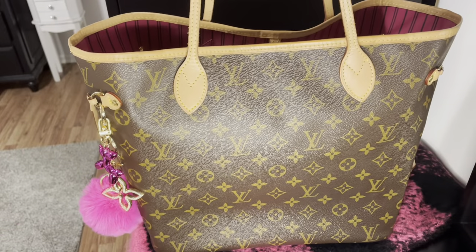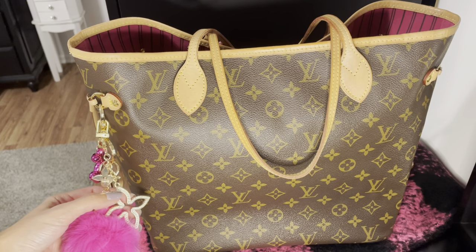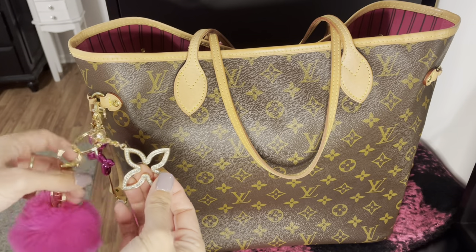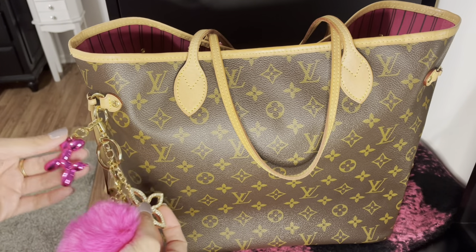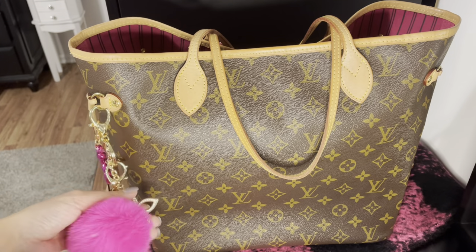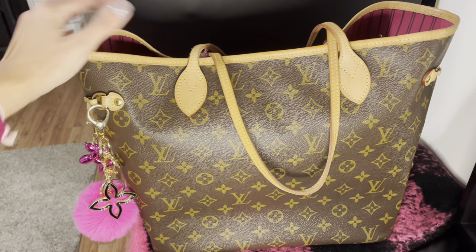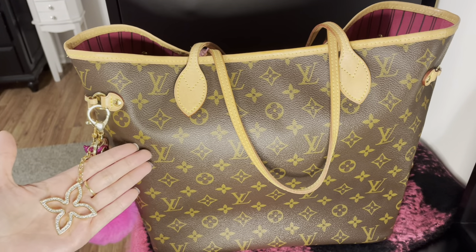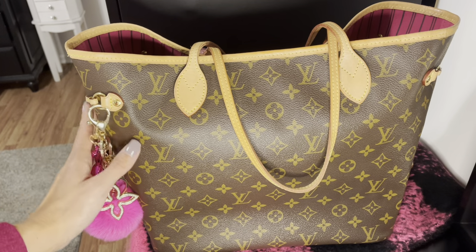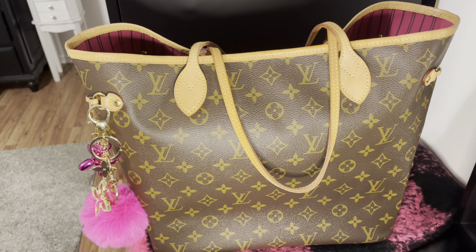I'm just going to set the bag down here on my dresser to show you guys the inside. I do want to mention that this lovely puffy keychain, along with this sparkling crystal keychain and the little balloon dog keychain, I got from Temu. So if you're looking for accessories to dress up your luxury bags but don't want to spend the four to six hundred dollars Louis Vuitton charges in-store, I went with my Temu charms.